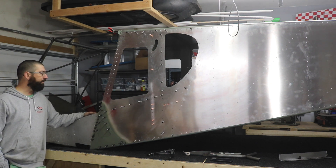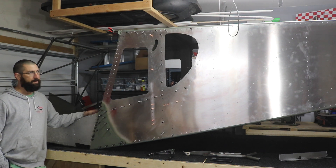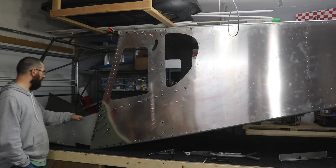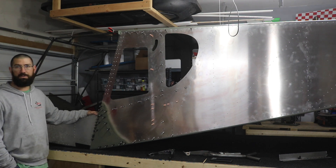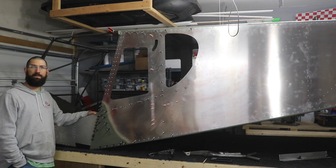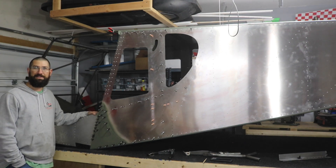I should be able to still get the fuselage in here on its wheels without this bench in here to be able to install the engine, avionics, and so on. Like Mark says in the past on some of his videos, sometimes you reach a milestone and you're just going to sit back and stare at it for a while and go, wow, I built this. This is really cool.